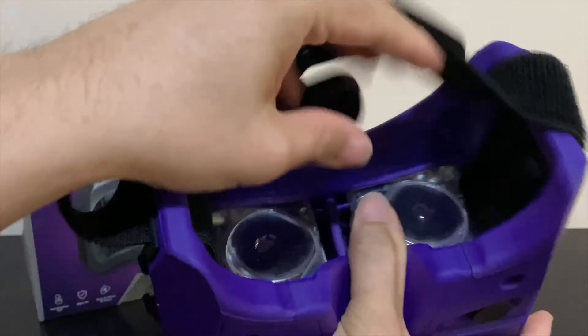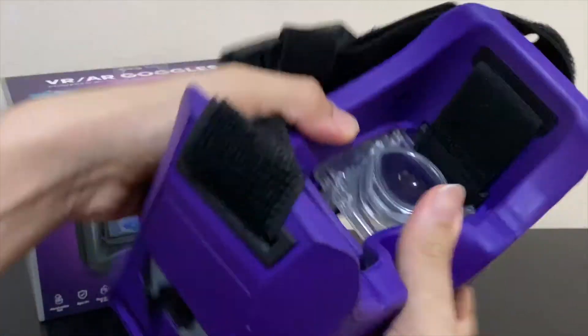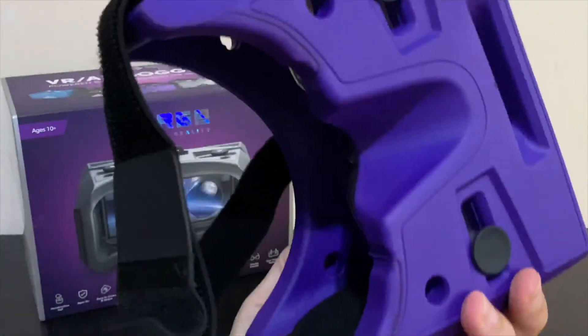This is a roomy headset, as you can tell from the large nose bridge to the general space inside. These round holes around the headset help to circulate airflow so you don't fog up the lenses inside.